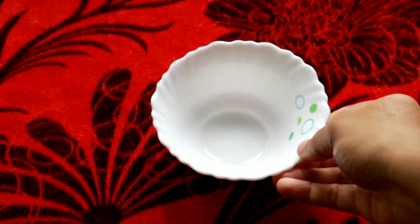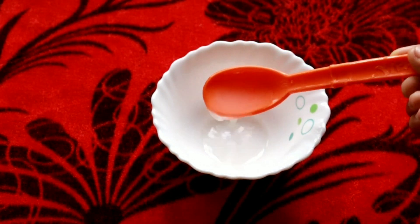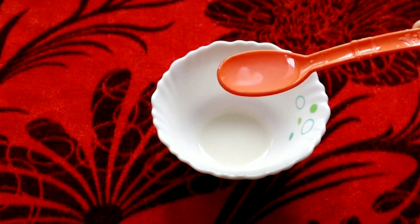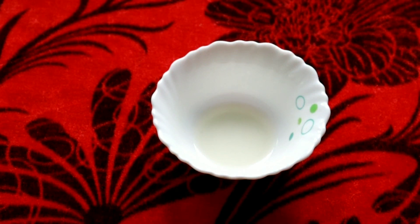We are going to use a clean bowl. We will have a potato and extract the juice. We will also need a spoon and a bowl of salt. We have to use the same proportion of the two ingredients, and we will add cucumber juice on top.